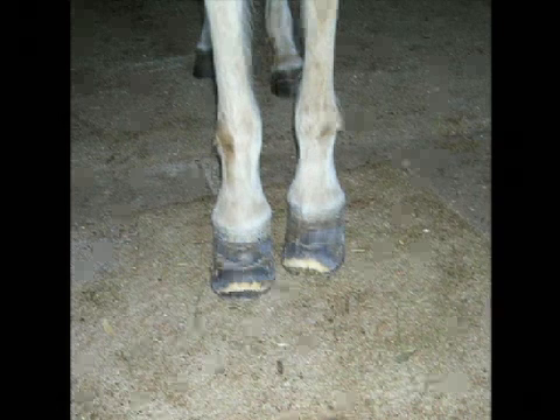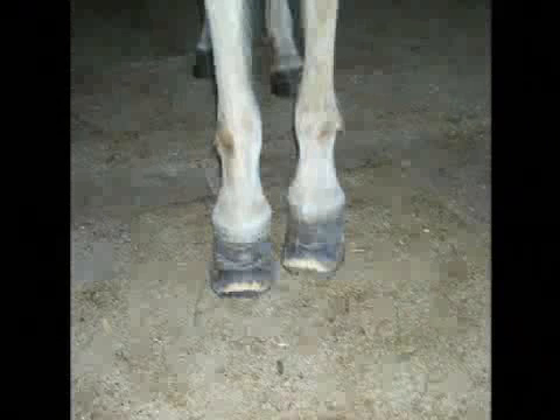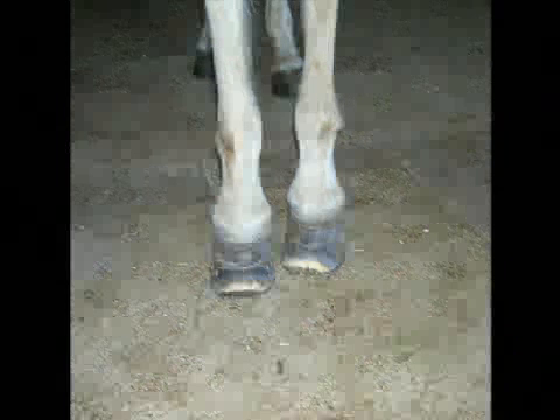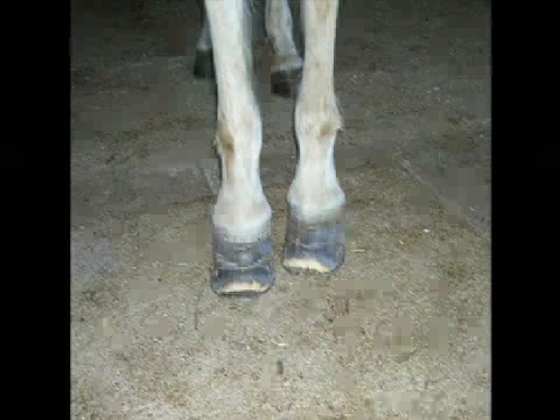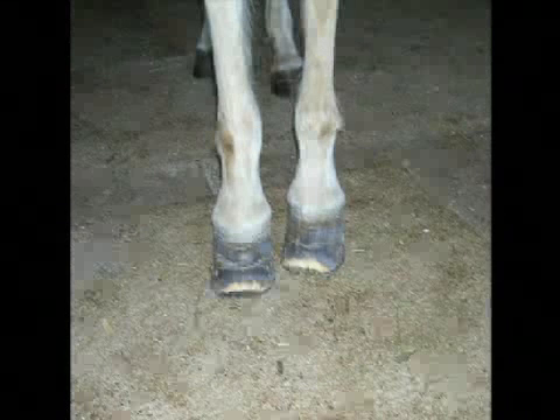Here's another horse that's been foundered, and you can see how a mild hoof wall resection has been done. But probably a more severe resection needs to occur because you can see the area of white or yellowish color where that wedge is in the front part of the foot. You can see the crease that goes all the way around the foot about halfway down on both front feet. And unless that wedge gets removed, that crease will continue to be there and those feet will never get normal.